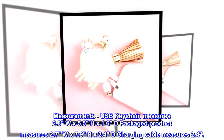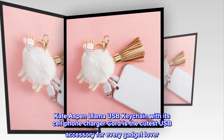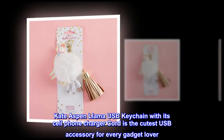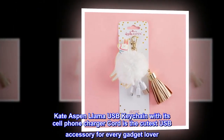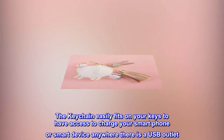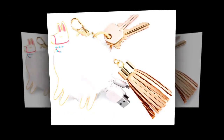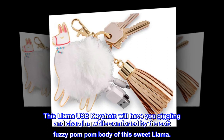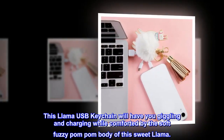The packaged product is 2.4" D and the charging cable measures 2.4". The Kate Aspen llama USB keychain with its cell phone charger cord is the cutest USB accessory for every gadget lover. The keychain easily fits on your keys to have access to charge your smartphone or smart device anywhere there is a USB outlet. This llama USB keychain will have you giggling and charging, comforted by the soft fuzzy pom-pom body of this sweet llama.